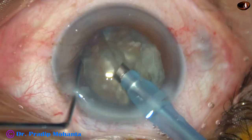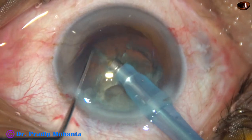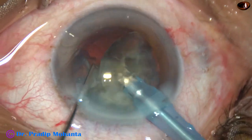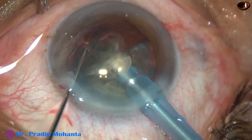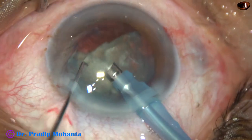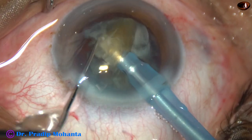Each heminucleus is divided into two parts in the same way — the phaco needle goes through the substance of the nucleus and it is chopped. The harder the nucleus, the more peripheral you can go. The softer the nucleus, you remain more central.